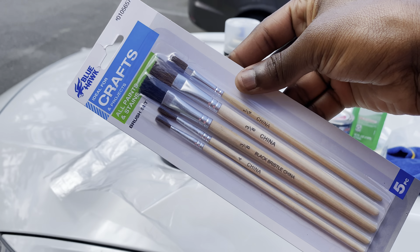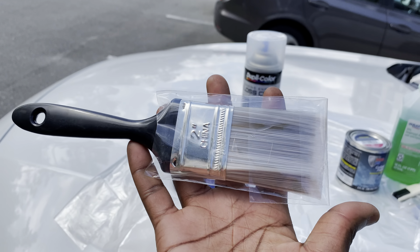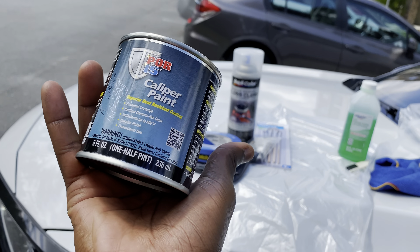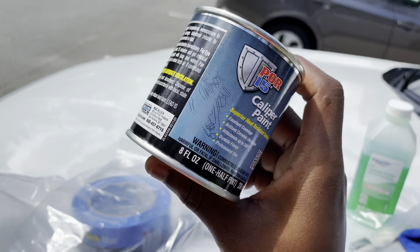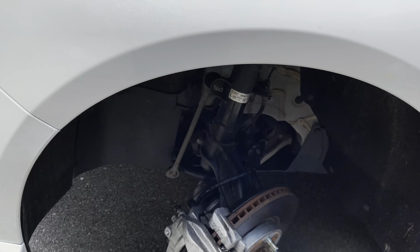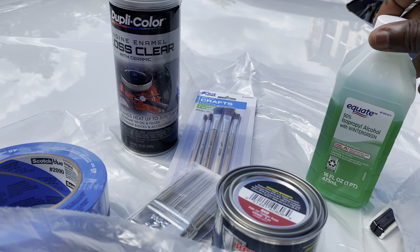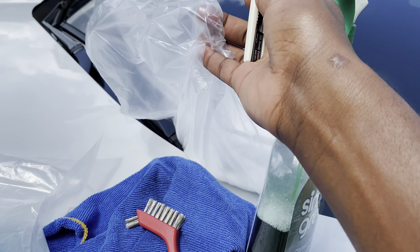I've got some small paint brushes to get inside the creases and a bigger paint brush as the main one. This is the paint — got it from Amazon, it's a half-pint can, red. I chose not to go with spray paint because I didn't want the mess, so I'm going to manually paint it. I also have some alcohol to wipe everything down and a box cutter to cut trash bags for masking.